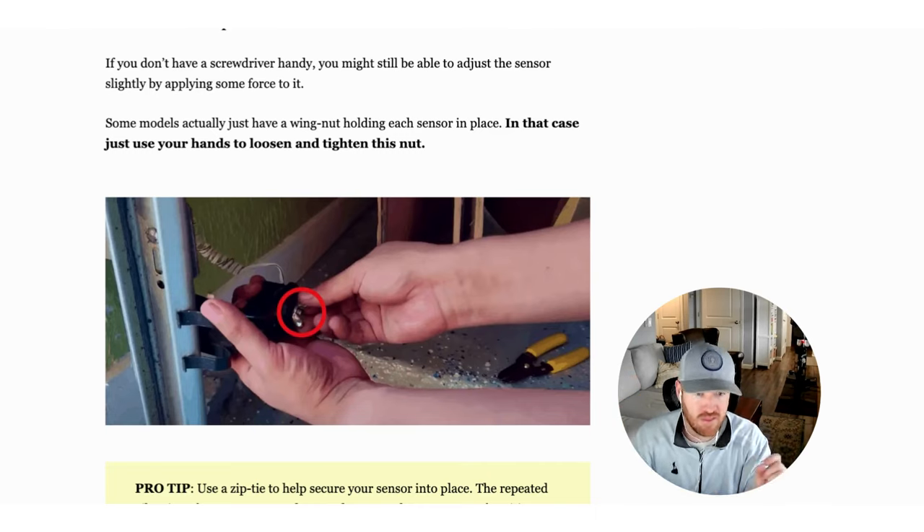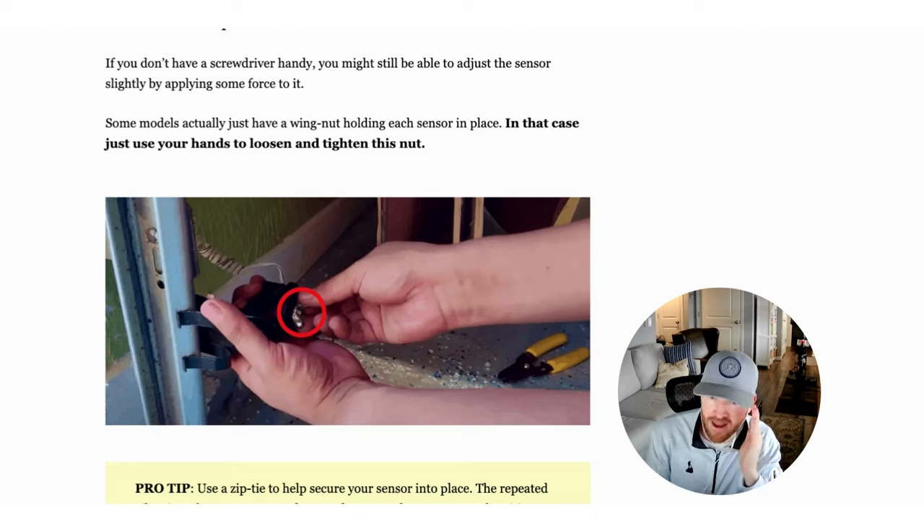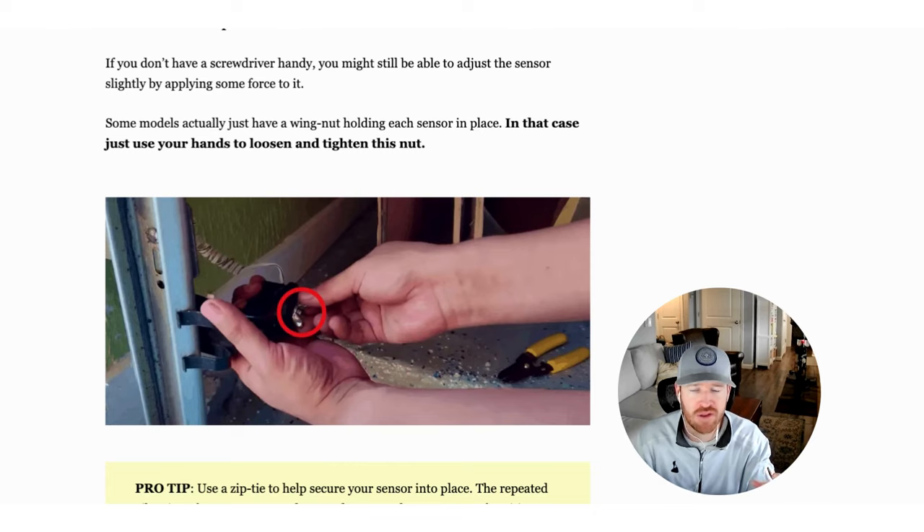There's a lug nut that holds these in place. Just look with your eye, line of sight, and try to get these lined up correctly. You might have to play with this lug nut — you can loosen it, tighten it, and work with both of them until they appear to be lined up. Make sure nothing's blocking either of these; if you have a cabinet or stuff stored in your garage, clear those away. In most cases, if you're seeing a yellow light, your sensors are misaligned and can't communicate with one another.